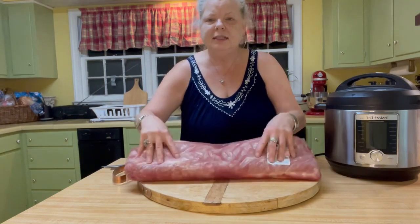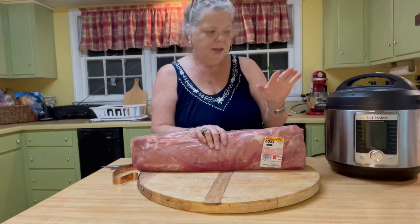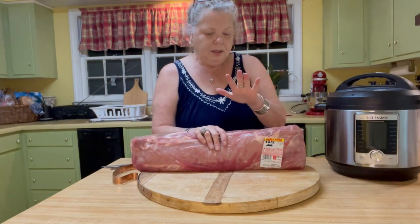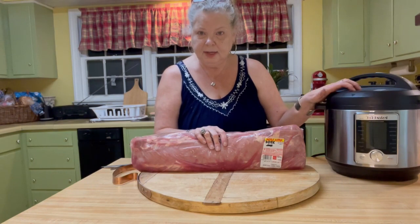This is enough for three different dishes. Right now we're going to make pork loin in the Instapot, in the pressure cooker.